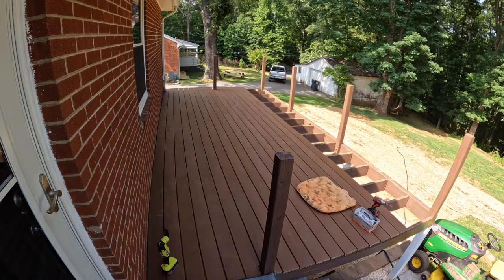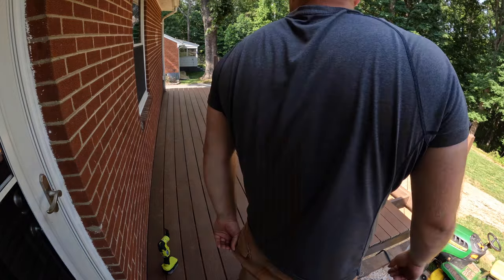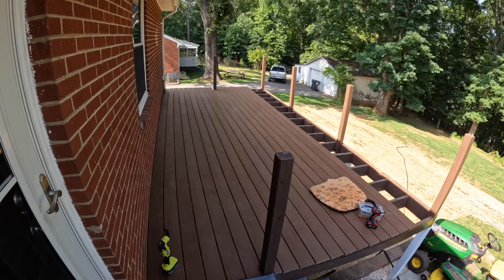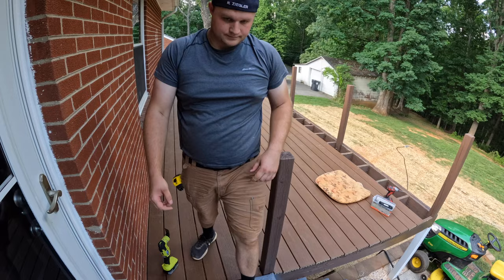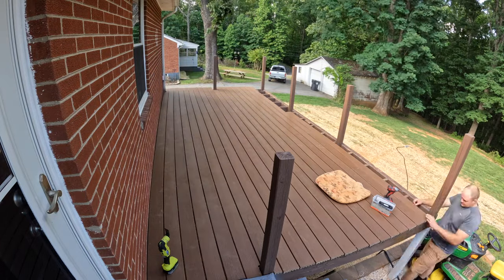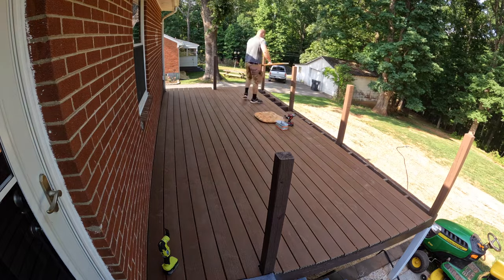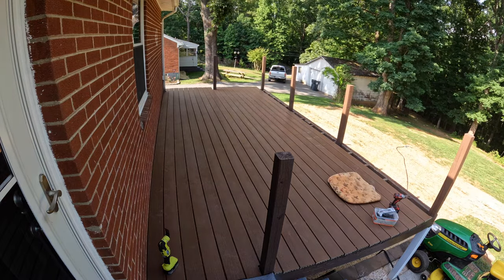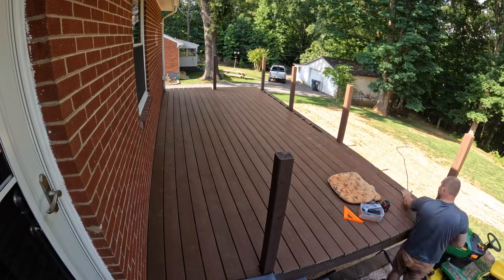Continuing here, I'm just slapping the board on and screwing it down. This process went by really fast — one, because I had the jig, and two, I had the boards right there. Just slide them on, put the jig on, and screw it in. I didn't have to make too many cuts because I just lined it up on one side, and on the other side of the deck I took my saw and cut the pieces that extended off the deck later on when I was all done putting all the boards down.